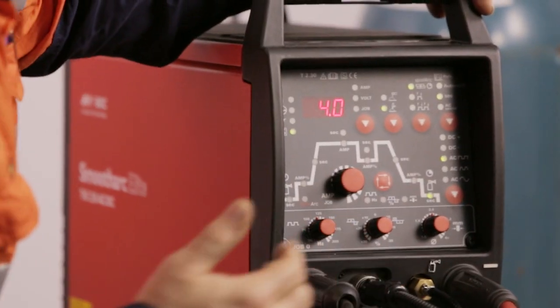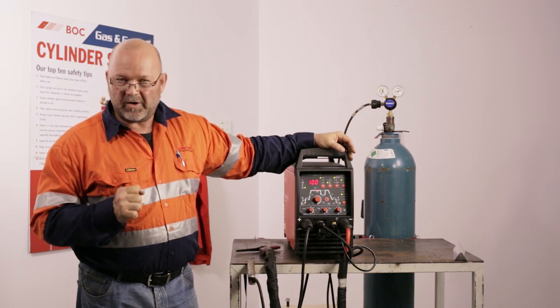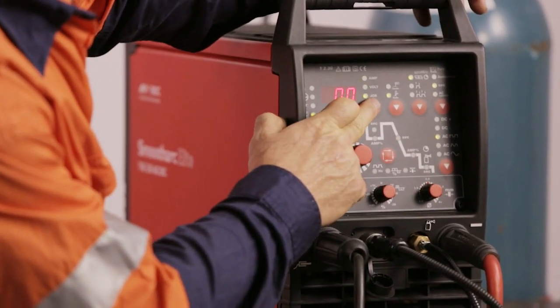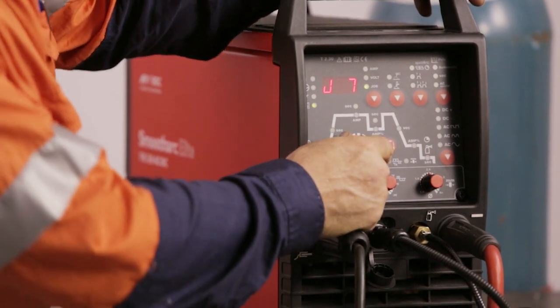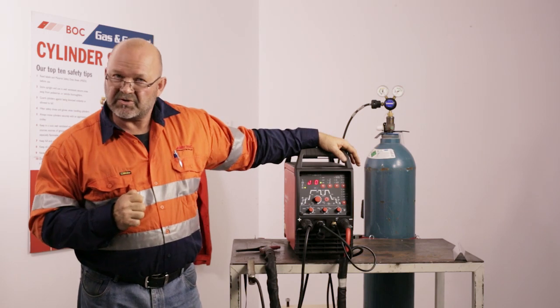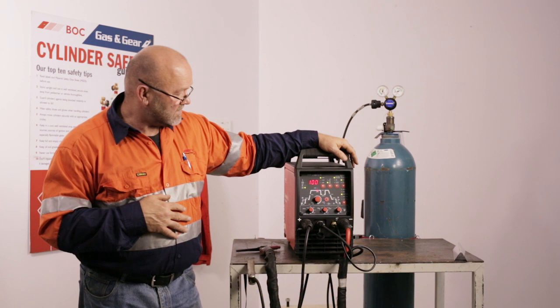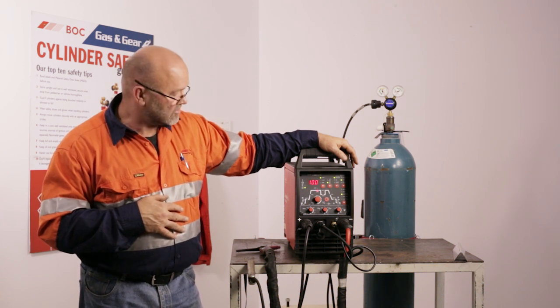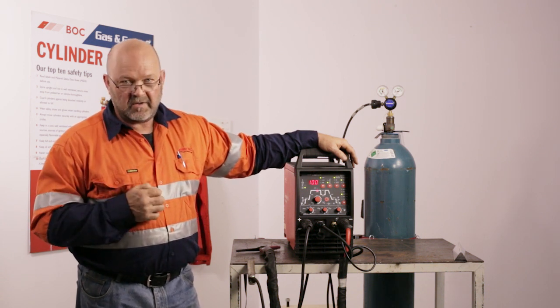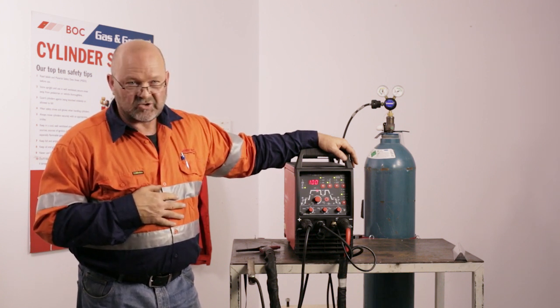Once we've done that and set a procedure, we're ready to go. But once you've got a procedure you quite like, there's another program in here called Jobs. You've got seven vacant jobs available to lock in a procedure that was successful the last time you welded. Job three might be set for three-millimetre aluminium, job five might be for six-millimetre. These machines can store those jobs and you can recall them to replicate the last job you did.